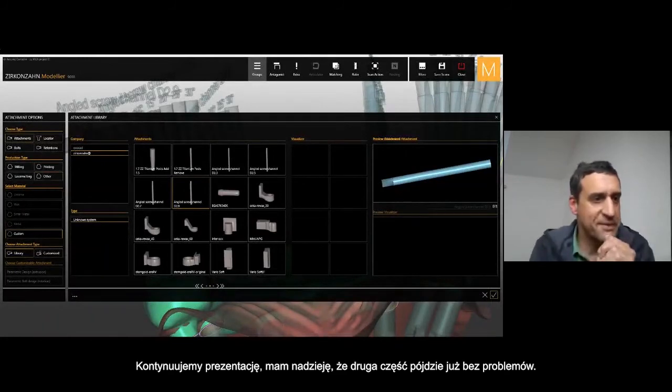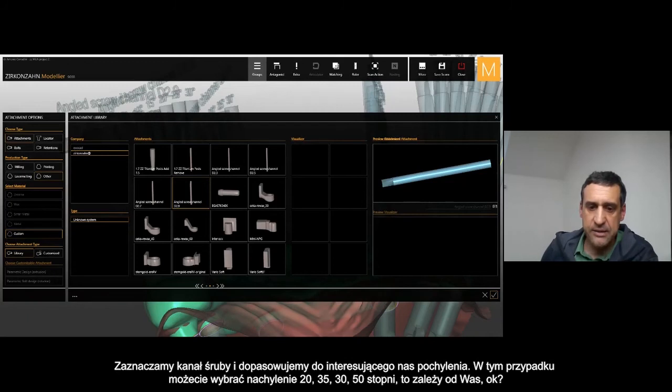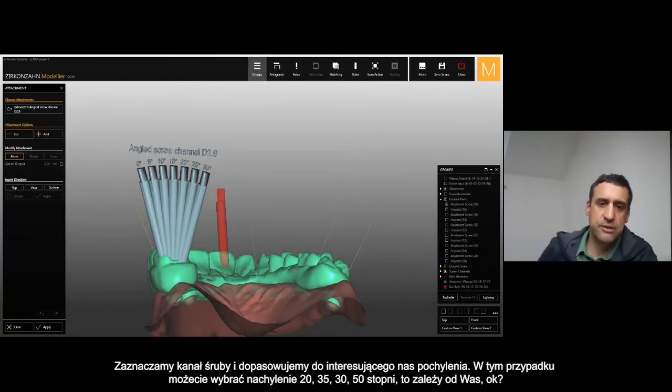Okay guys, so we continue. I will continue with the presentation and hope this second part will be easier and the presentation won't stop every moment. Once you finish the framework and it's merged, you go into freeform, and then in the library in Zirkonzahn you can find the channel screw with a different size. Select the right size — in our case it is 2.9. I select the channel screw and then I will merge and match this channel screw to the different inclination I want to use.